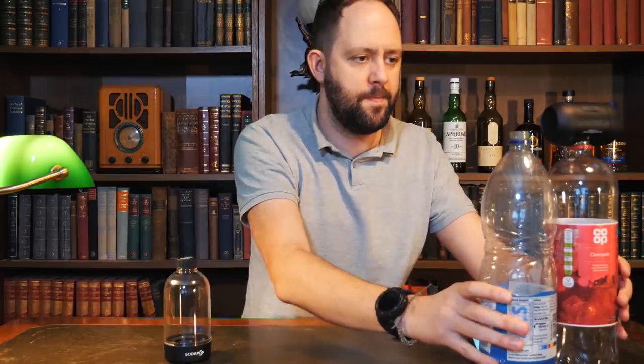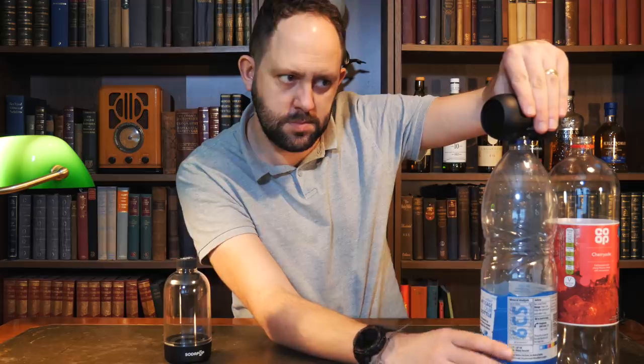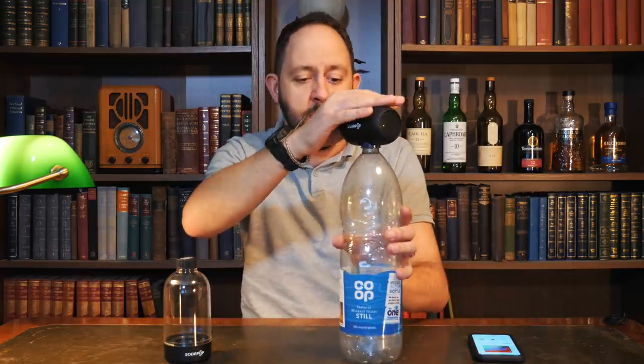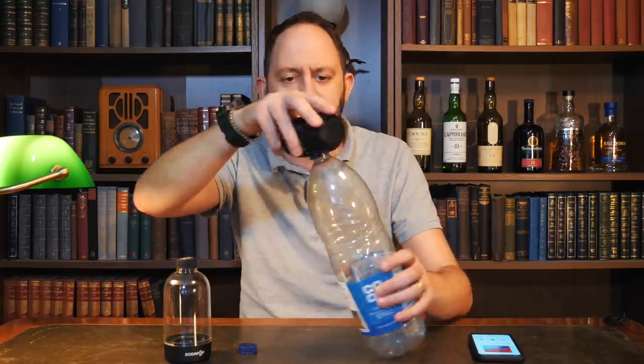I'm going to get these two back for a final comparison. So I'm comparing the Cherry Aid 2 litre versus the Co-op Mineral Water. Well, I think I know which one my favourite is. I'm saying goodbye to the regular 2 litre bottle shape — Coke, Lemonade, Cherry Aid — and hello to this style: the Co-op Mineral Water. You can probably get similar shapes like Evian. This kind of bottle with a bit of texture on the outside coming up to a sharp point without a doubt sounds the best — but that's my own opinion.